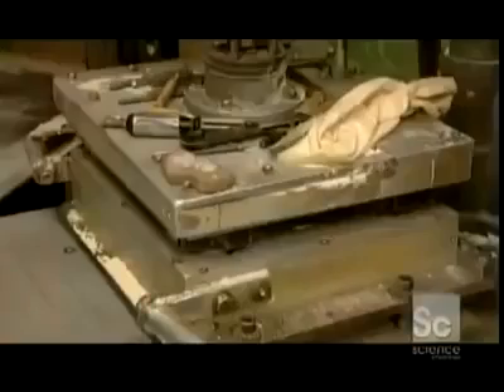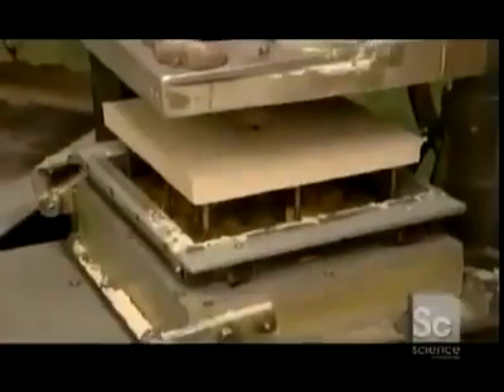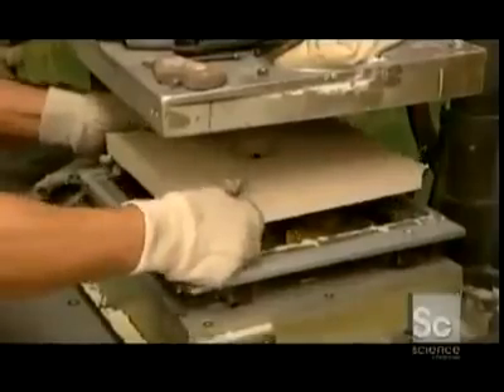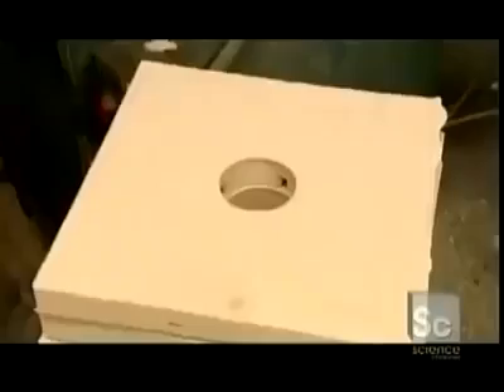This time, the machine pumps in gases that chemically alter the sand, hardening it in a matter of seconds. The sand slab is now a durable mold, and these molds are made in a wide variety of shapes and sizes.